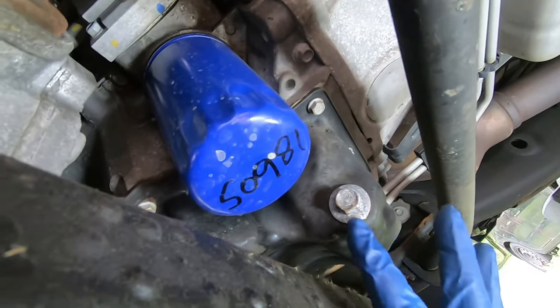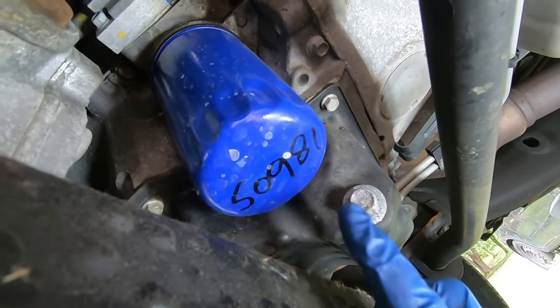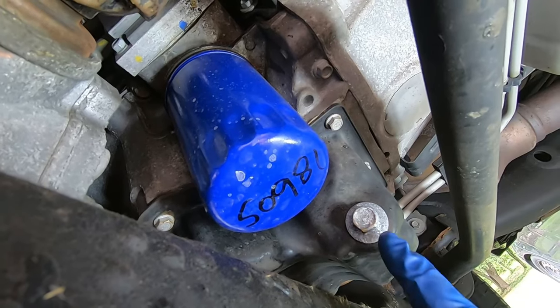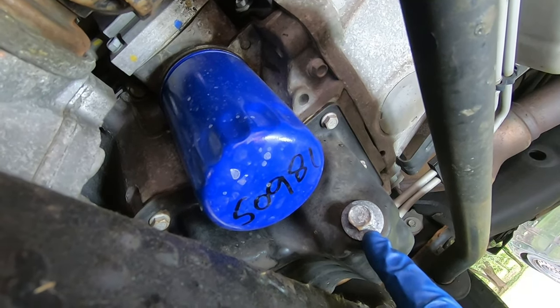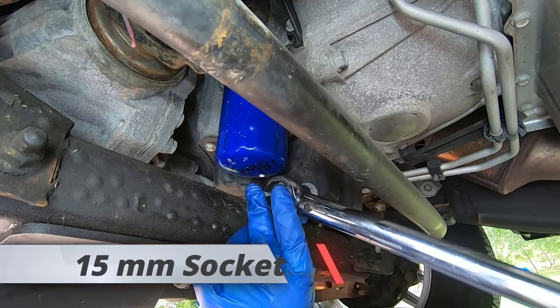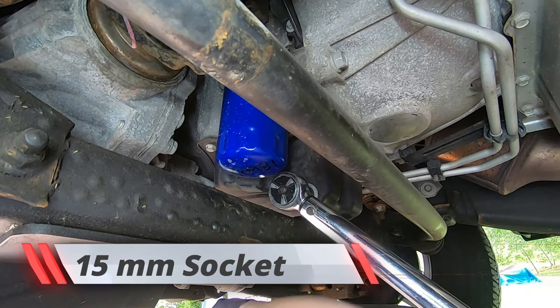This is where the drain plug is, right here. You'll see your oil filter right next door. This drain plug is a 15 millimeter, and we'll use an oil filter wrench. Going to use the 15 millimeter and break it loose.